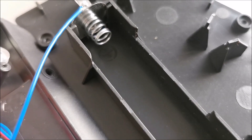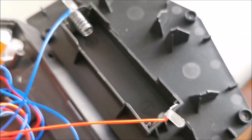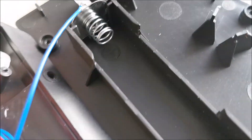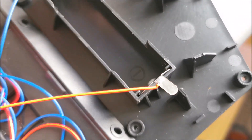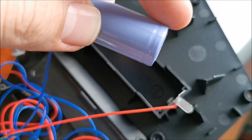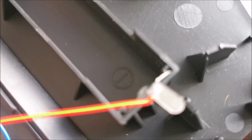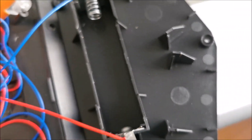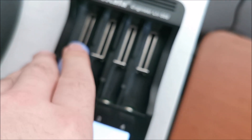I just wanted to point out that the polarity markings inside are completely wrong — the negative goes where the positive is written on the plastic. So the battery goes in with this edge right here, meaning the plastic labeling is wrong. Not that important, but worth knowing.